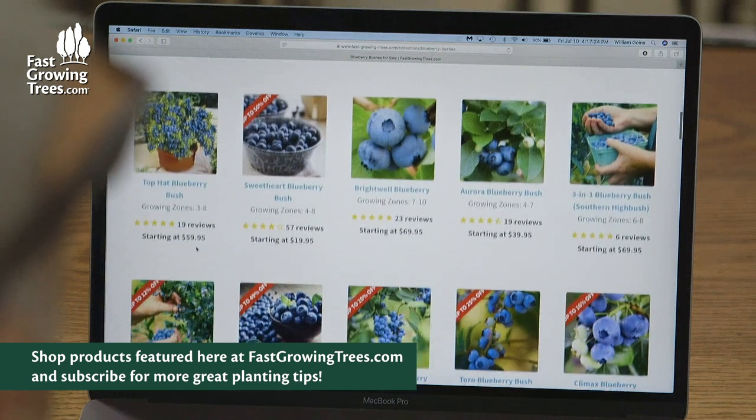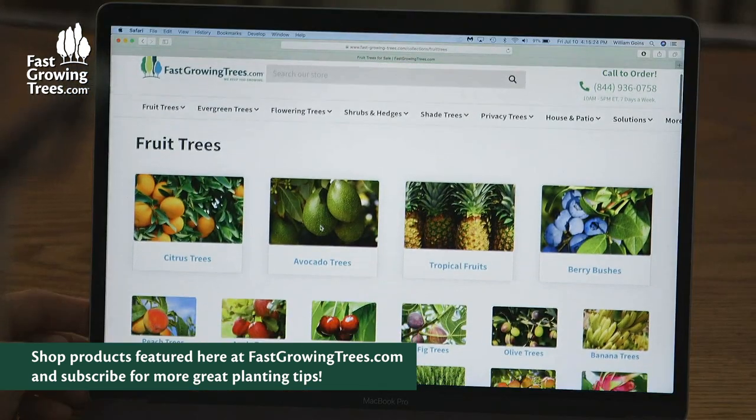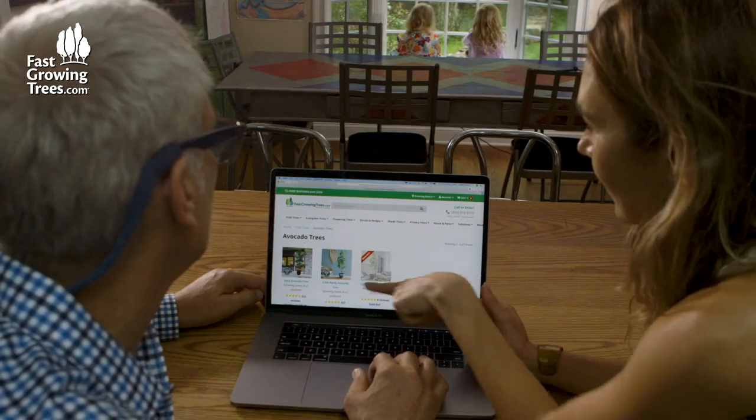And look at these blueberries. We also need something in the boomerang garden — maybe we could go with avocado. I would love to have an avocado tree. Look at this one.